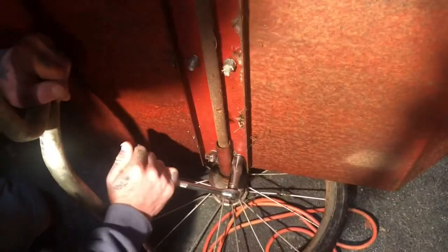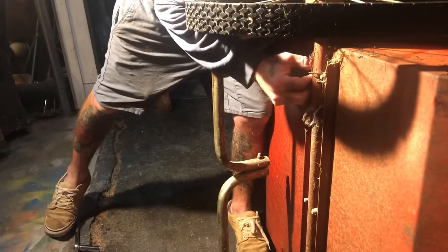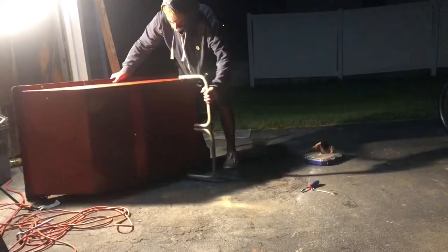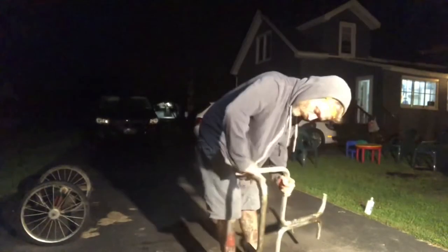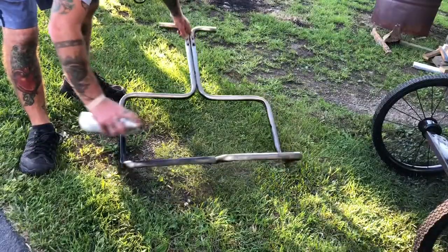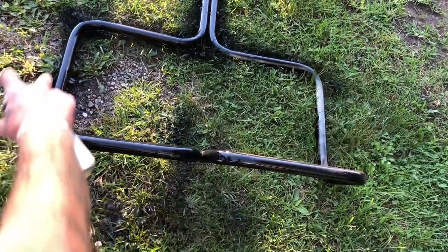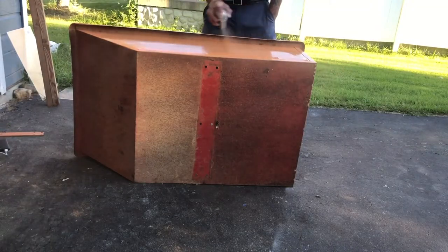I brought it home and the first step to refinishing it is taking the whole thing apart. I gave the handle on the wheels a light sand and then spray painted those black. When you're spray painting, do several light coats instead of trying to do it all at once or it'll drip all over the place and look terrible. Right here I'm just testing out the orange spray paint to see if it's the color I really wanted.